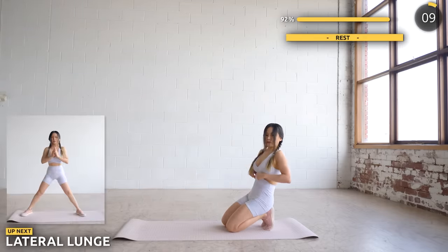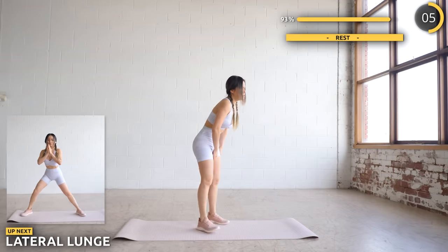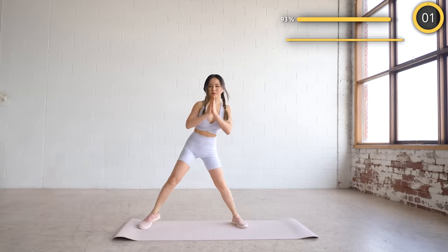Get upright guys — the final exercise is lateral lunge. This is amazing for both your inner and outer thighs. Make sure you're engaging your glutes too. Let's finish this!